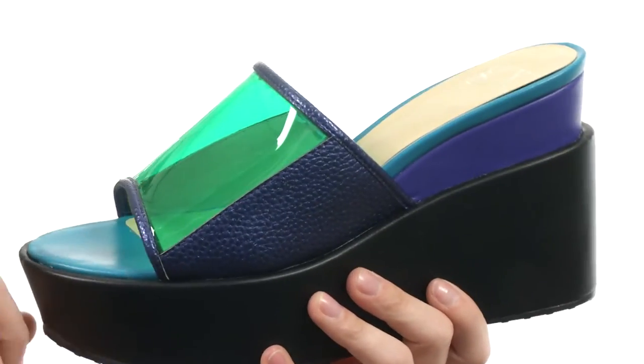These shoes are a 10 out of 10. It's from L.A.M.B.'s little sister line and she's definitely having all the fun.